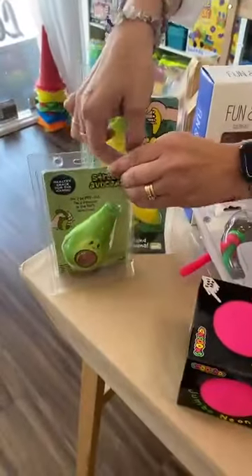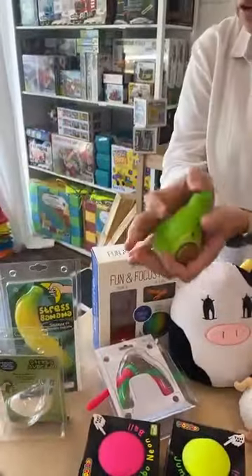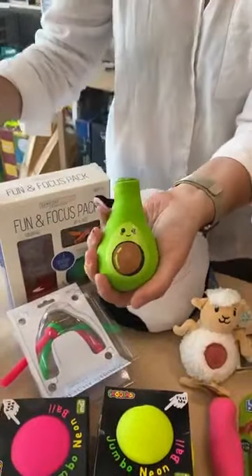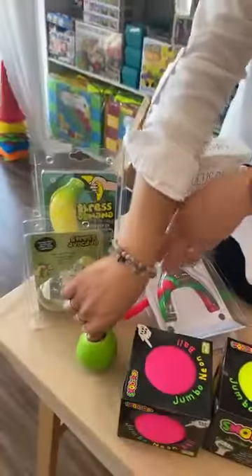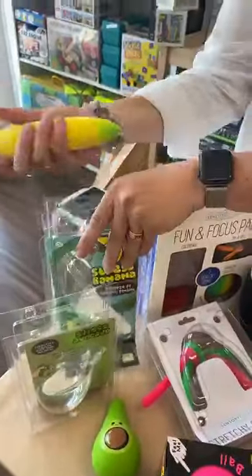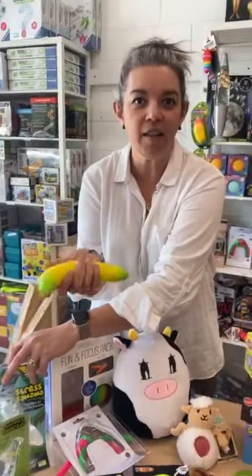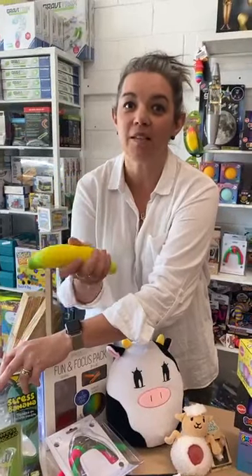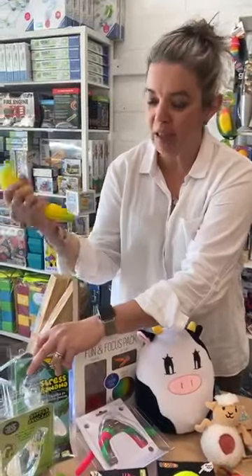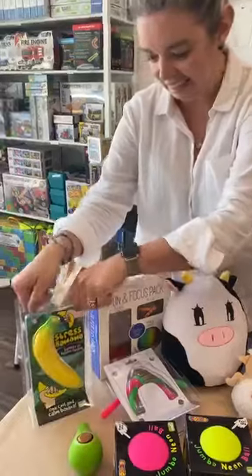Then we have your avocado — another good sort of hardcore squish. They're quite strong. And then we have our banana — that's another strong one. Tom was saying that Ollie has a banana he's been playing with for months and it's still kept its shape. He absolutely loves using it.